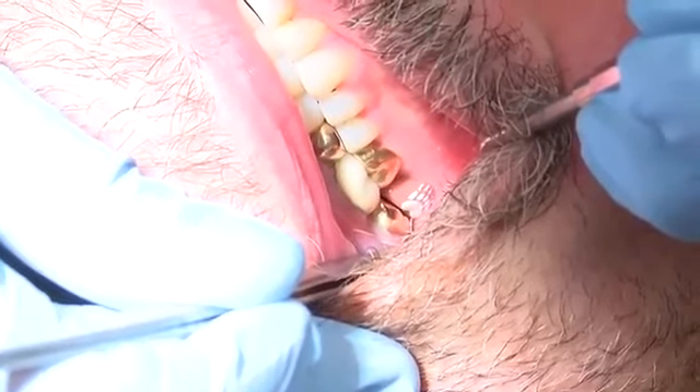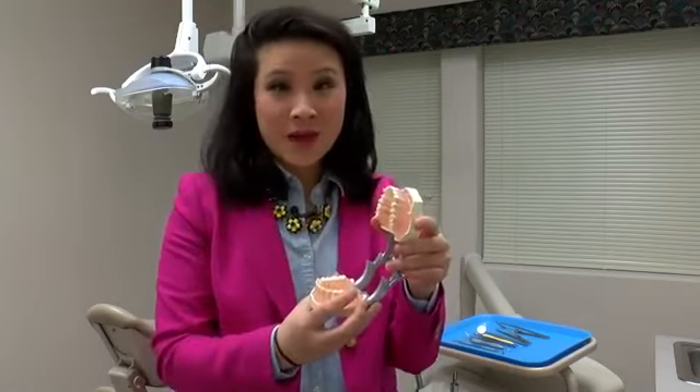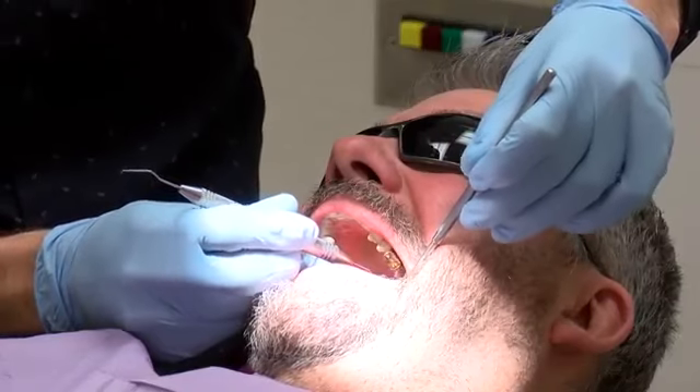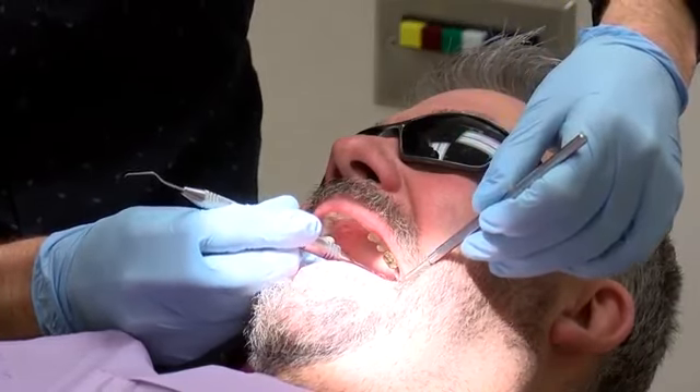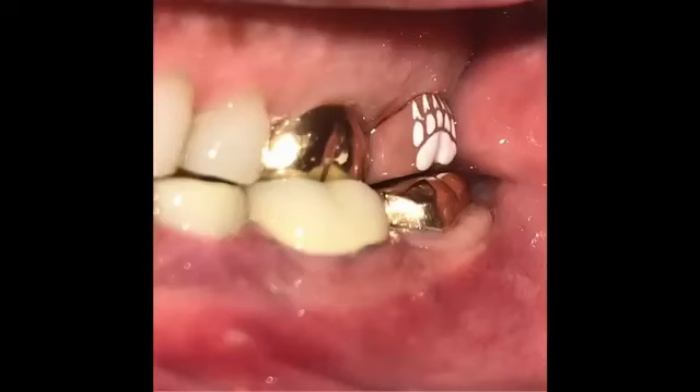These tooth tattoos are put in patients' teeth the same way a regular crown would be. Dr. Booth tells me a patient can essentially get a tooth tattoo anywhere a crown can be put in, either in the front or the back of the mouth. The Grizz tooth is holding up well. Dr. Booth tells me the tattoo will undergo normal signs of wear and tear, but it's unlikely that the Grizz paw will wear off.